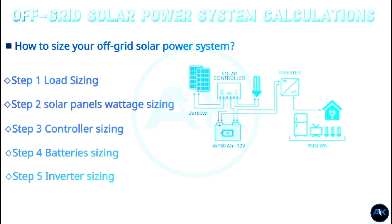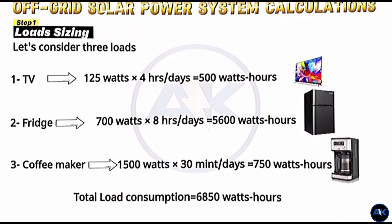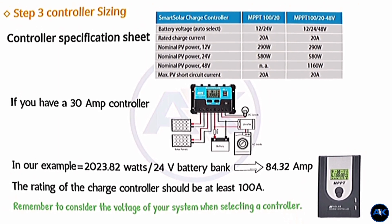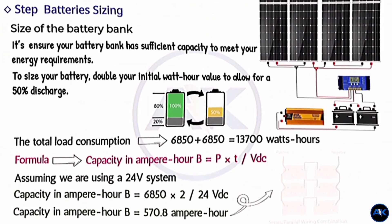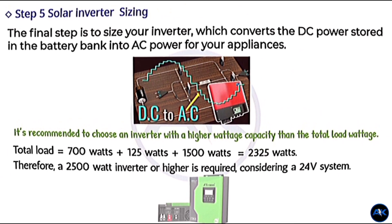You now have a comprehensive understanding of how to size an off-grid solar power system. By following these steps, you can determine the number of solar panels, batteries, controllers, and inverter needed to meet your energy requirements. Remember to consider efficiency losses and select components that align with the voltage of your system.